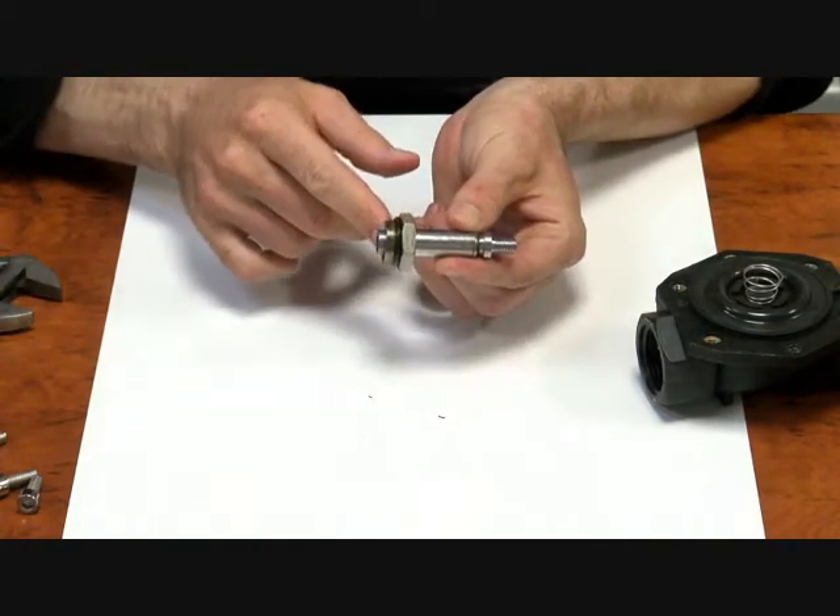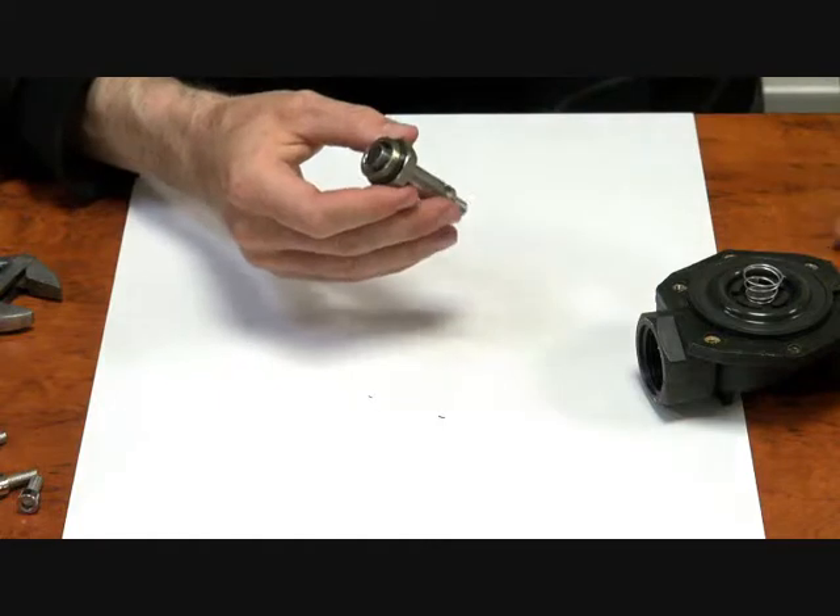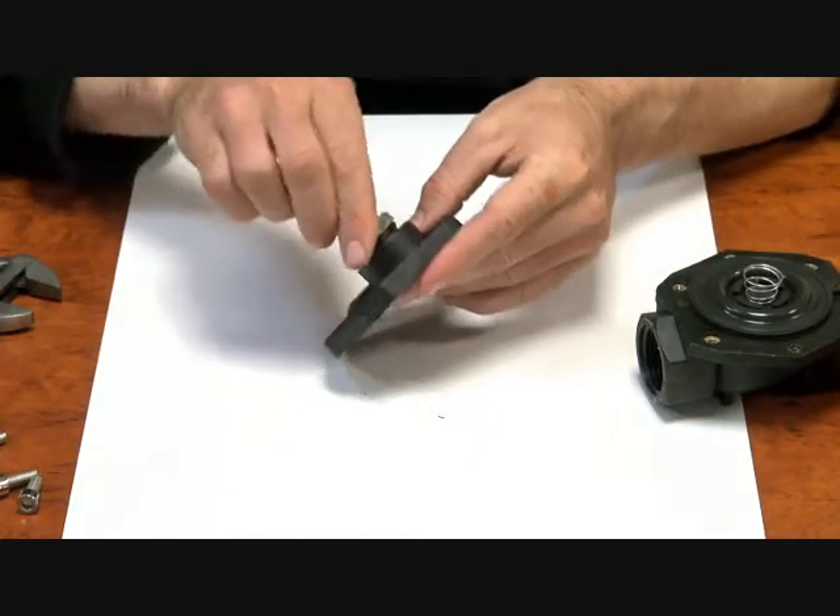Another point here is the Viton O-ring around the side. When you put it back together, make sure you don't pinch that O-ring.